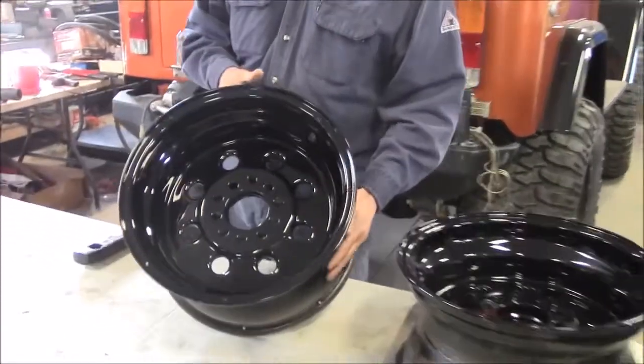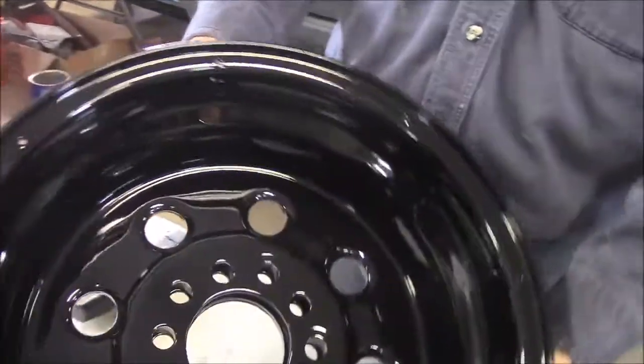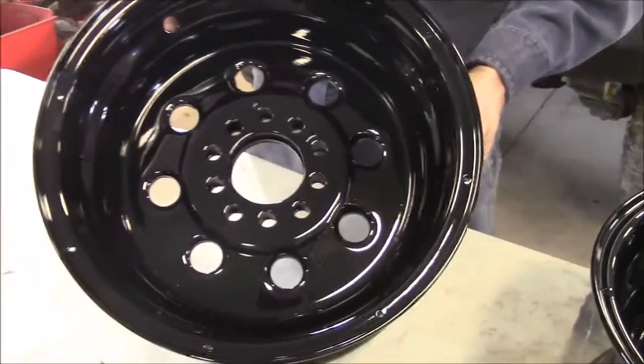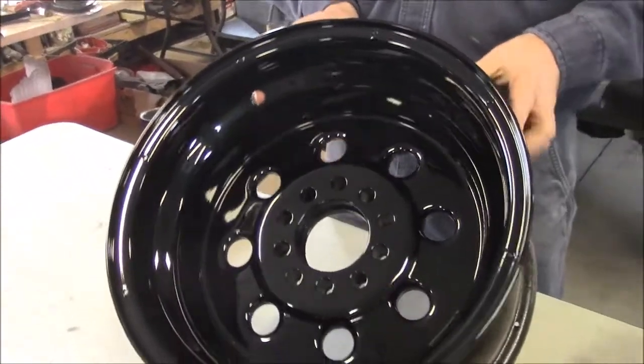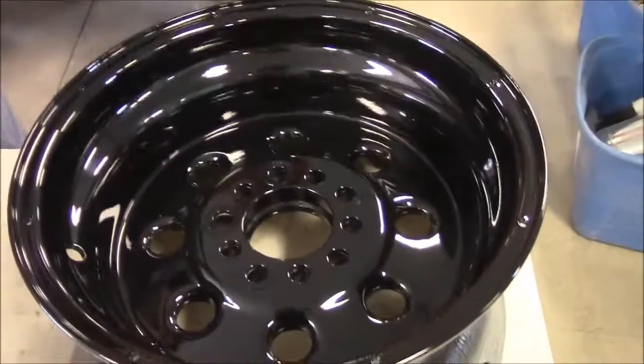What we did is we sandblasted them, then we sanded them, and then we treated them with a special type of cleaner. Once we had them prepared, we put them in our oven and preheated them to extract all of the metal contaminants that can be in aluminum.